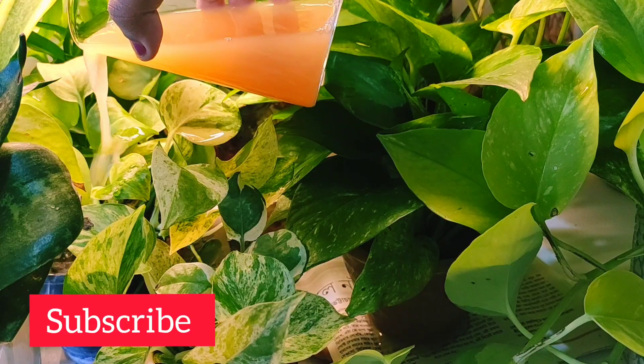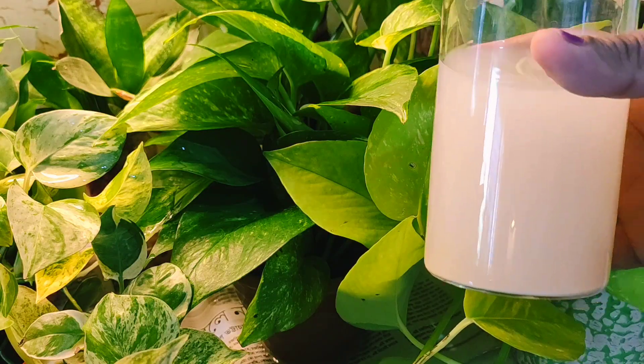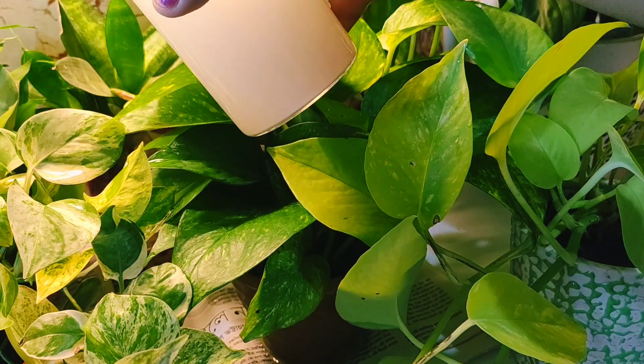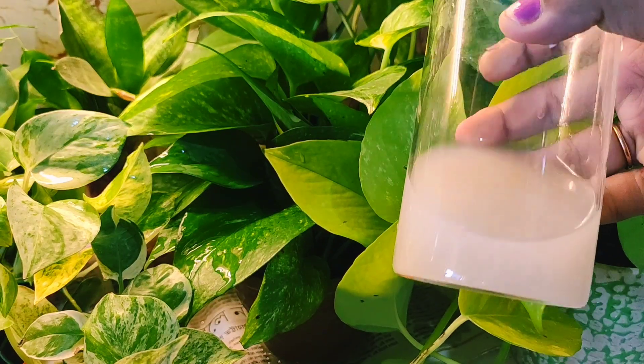The more photosynthesis, the more green and healthy the leaves. I use rice water in my plants regularly, and you can see how healthy and lush green my plants are.